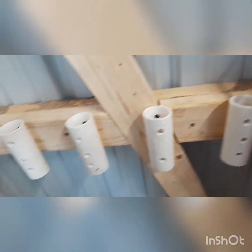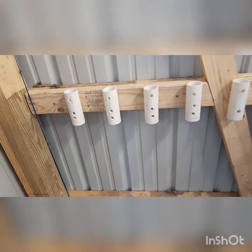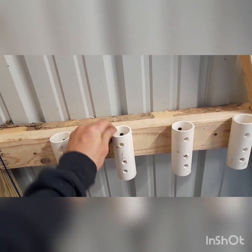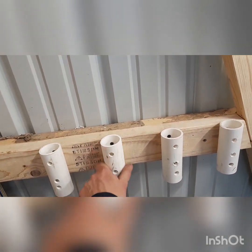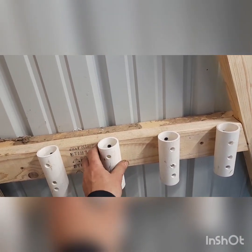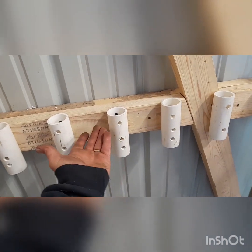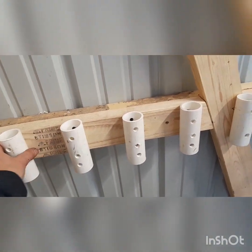I used drywall screws — because why not? People have them laying around, so use them. You can paint these, but I'd suggest washing them first. PVC is usually very static-y and a lot of dirt gets on there. This is scrap from work, so it's not even the good stuff, but it's good enough.